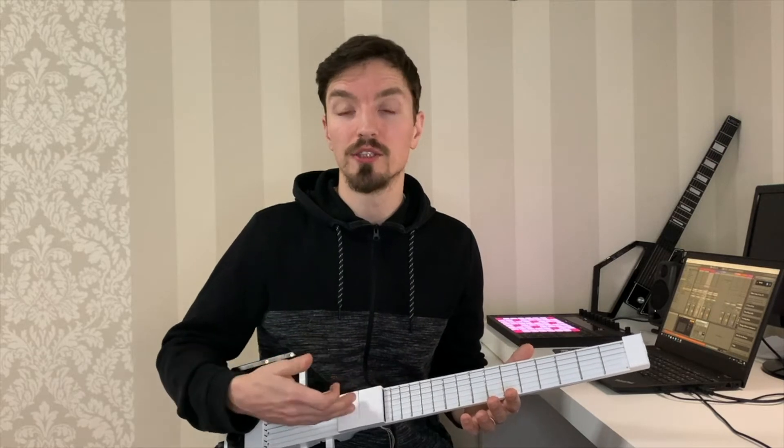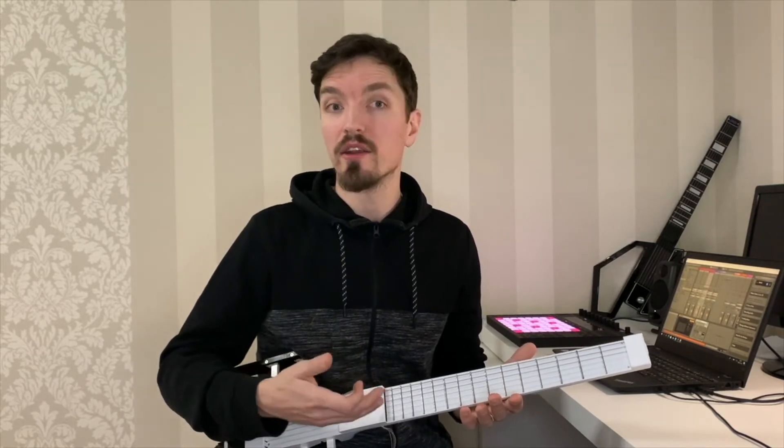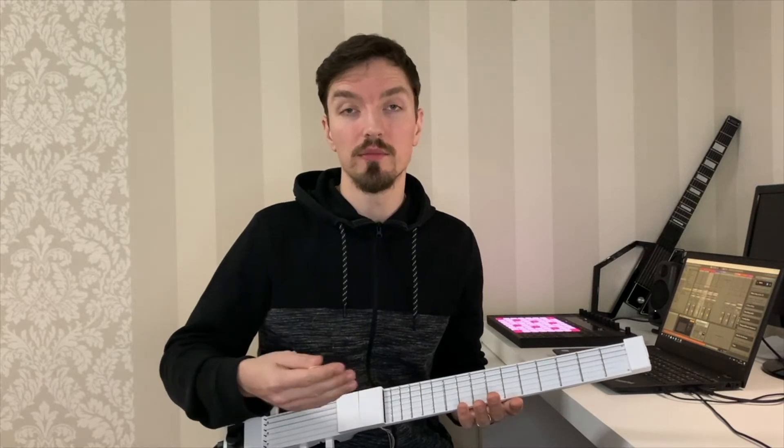These are our second generation sensors which are designed for a wider dynamic range, and coupled with our new processing architecture, a higher sampling rate and a latency below 10 milliseconds.